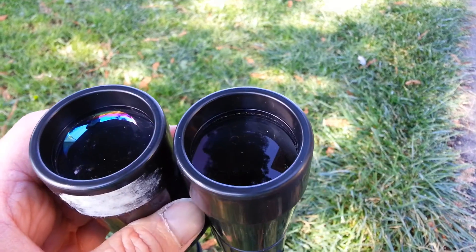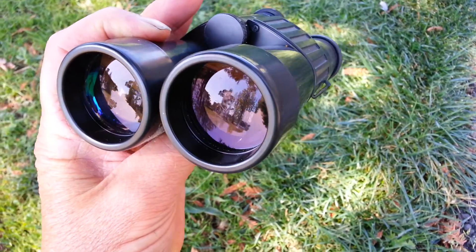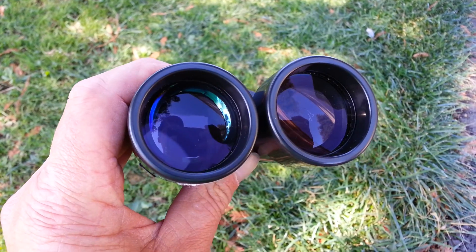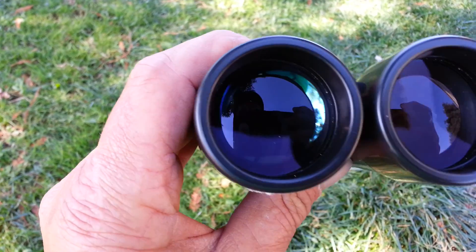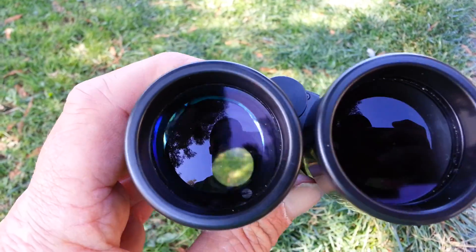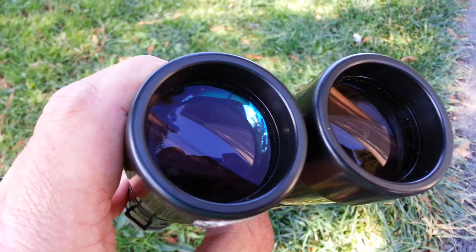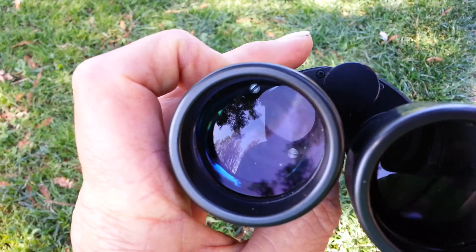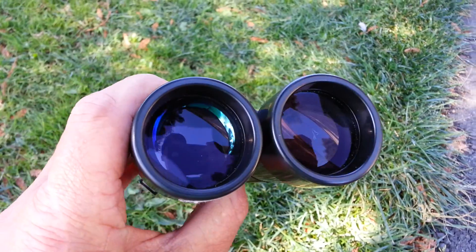If you look at the lens on the right, you'll see it doesn't have that same appearance. This lens delamination that you see on the left lens — or the lens to the left — it's actually on the right lens. It does not affect the viewing when you look through the binoculars, but when you hold them up to the light just right, you can see discoloration, that kind of rainbow, glassy kind of effect.